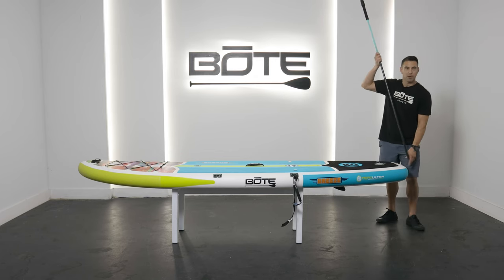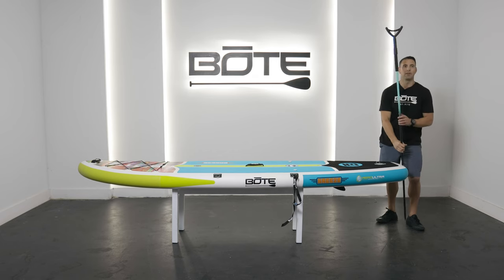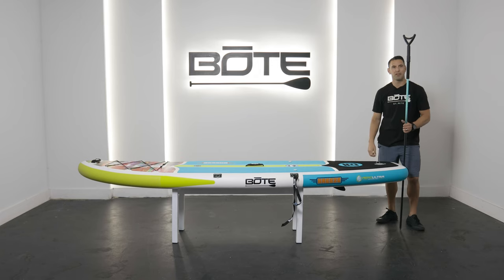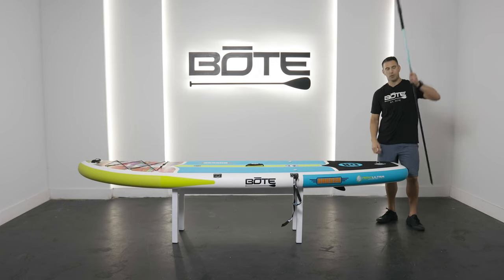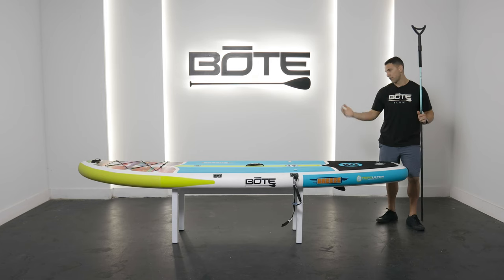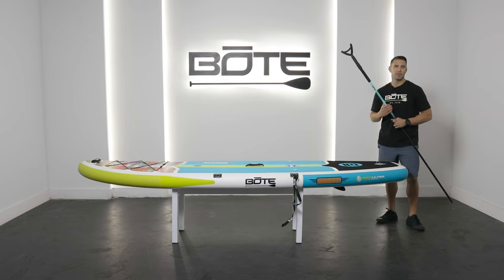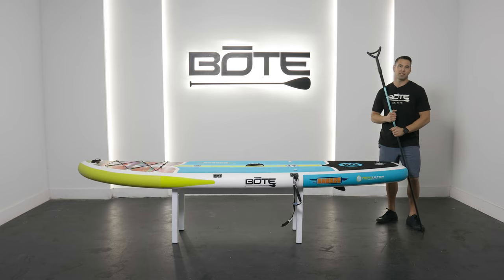A couple things to be careful of — part of why we created the sand spear sheath is just to protect the board. So just be careful sliding this through that you aren't stabbing into the board itself. Shouldn't be a problem, but just words of wisdom. Either way, a great method to get out on the water, especially if you have a Breeze, Flood, or any of our boards that don't have the sand spear sheath.